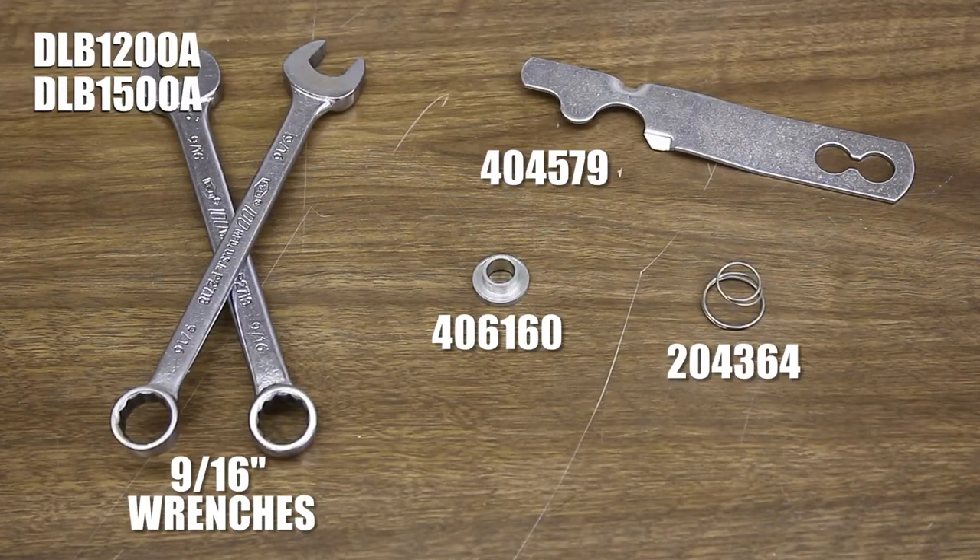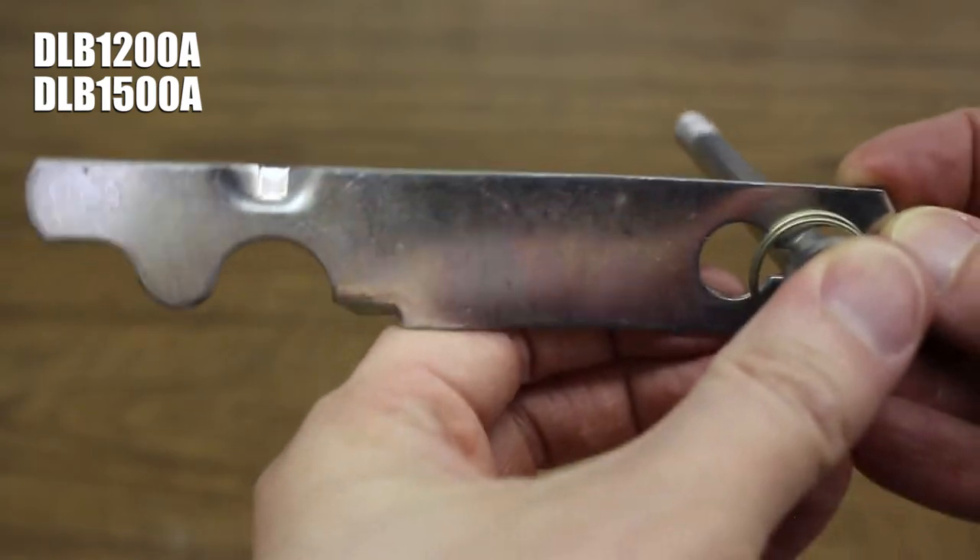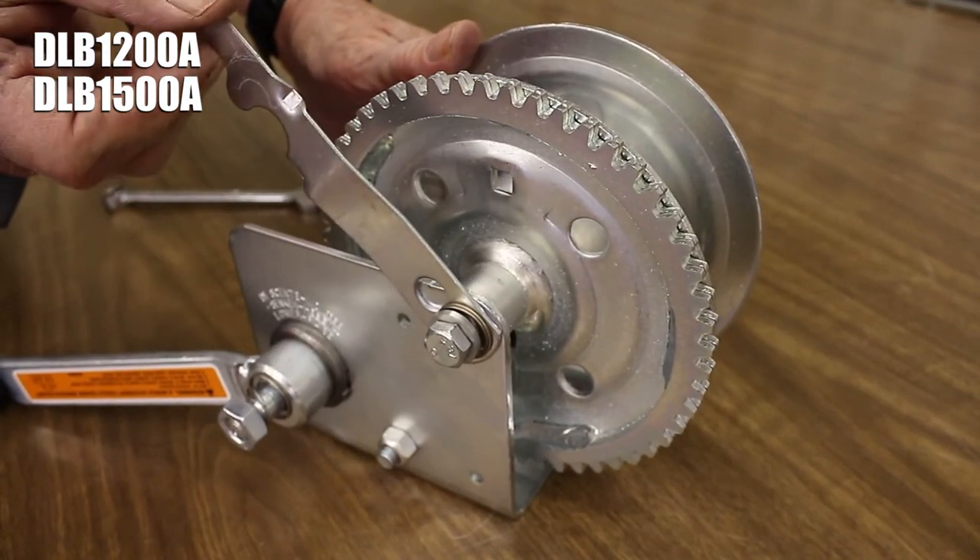The process, tools, and parts needed are identical for DLB 1200A's and 1500A's, except that you install the freewheel lever using the hole farther from the hook of the lever, not the one closer to it.